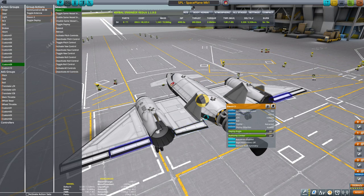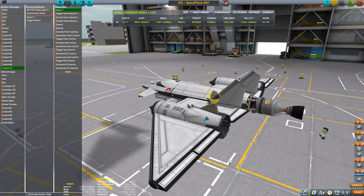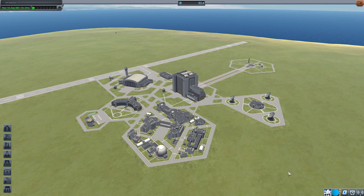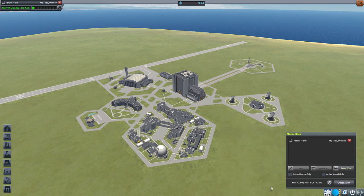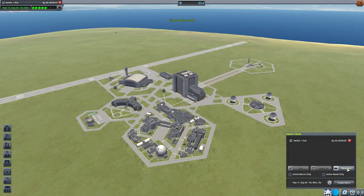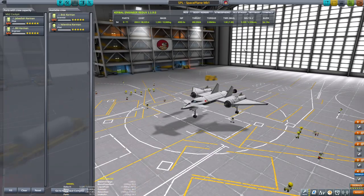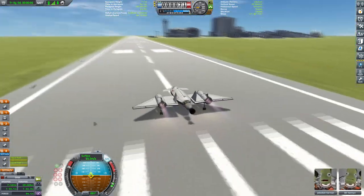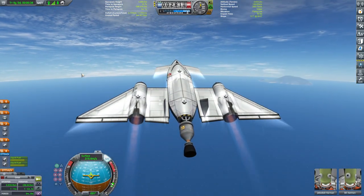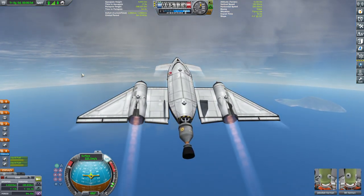Mapping the elevons correctly so only the tail fins control yaw while everything else controls pitch and roll. After final checks, I'm setting up the transfer window to Eve with an alarm for 168 days out. After cutting the epilepsy warning, we're testing the plane with Jebediah and Bill at three to four times acceleration. Calling it a test because it didn't work the first time — I had to retry.